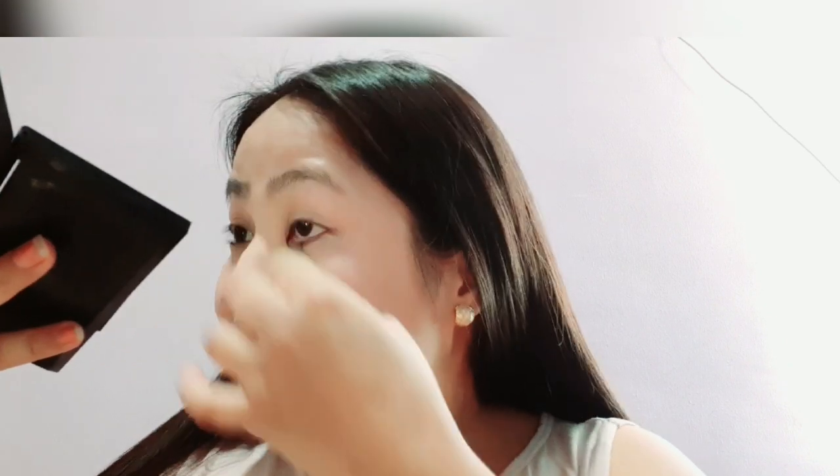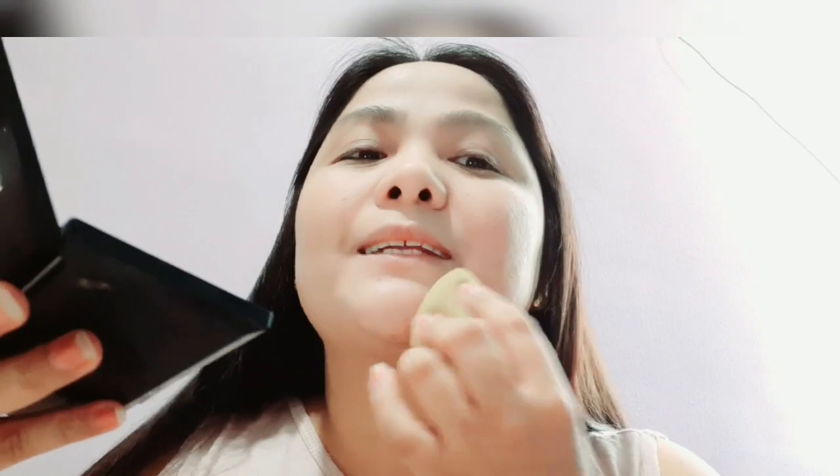Unfortunately I didn't bring a big mirror so let's just use my powder foundation mirror. You can pack the foundation on your skin or you can just rub it all over — it depends on your preference. You can apply it all over or just pat it onto your face.